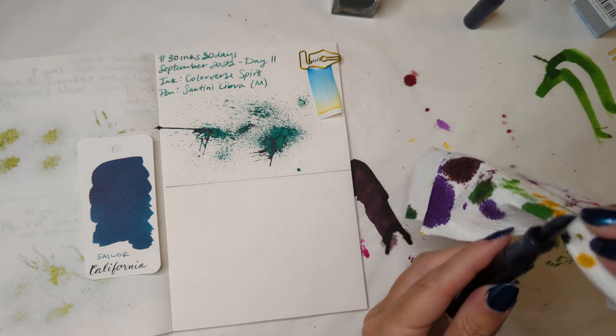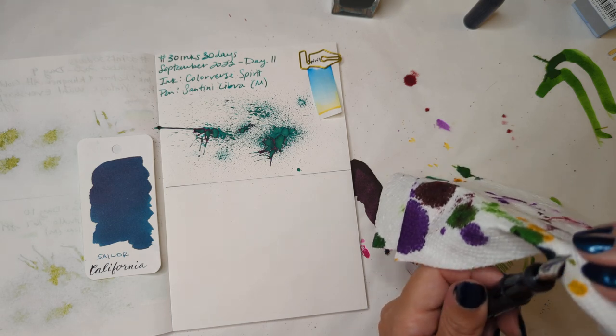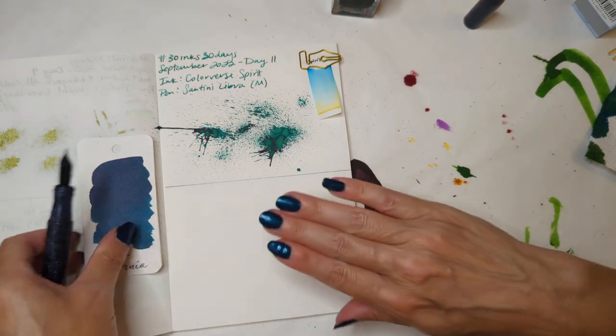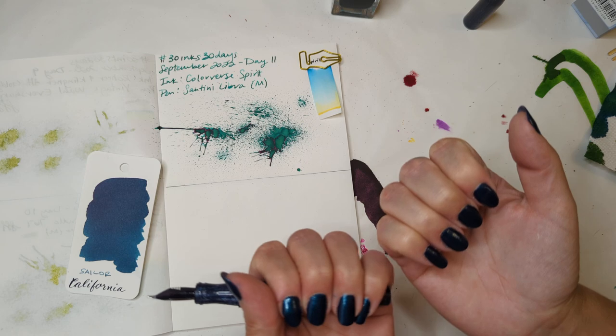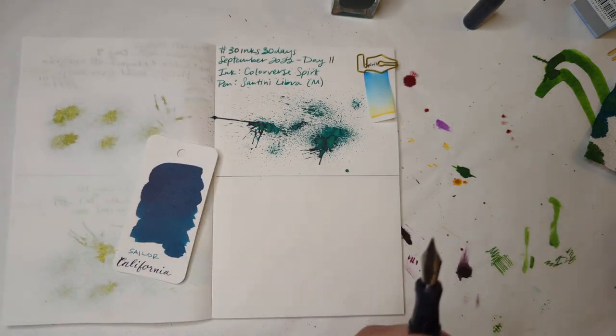My nail polish is sloppy. I did it in low lights and I don't care. It's kind of matchy — it's called like, teal appeal or something ridiculous. Let's do this.